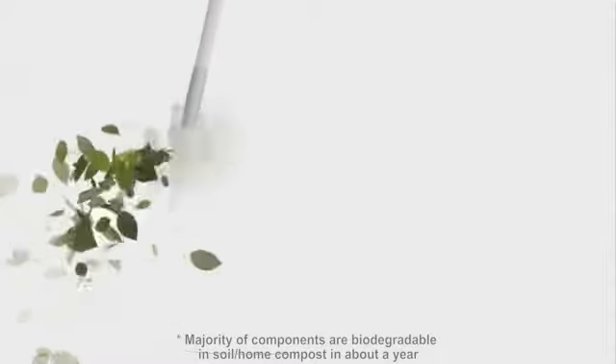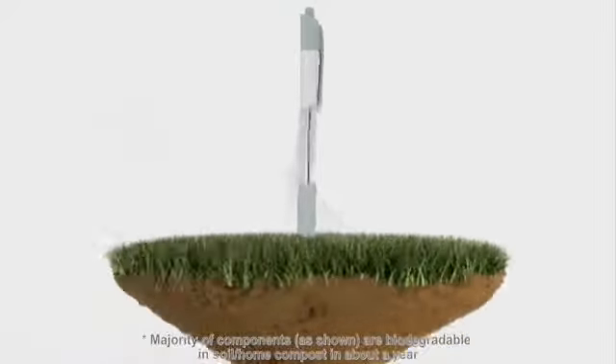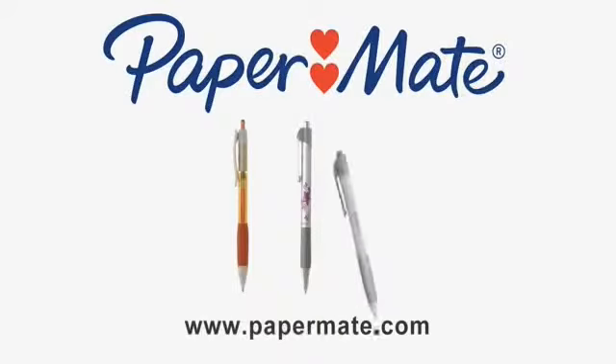And only Paper Mate introduces the new biodegradable pen with amazing quality. A champion of the environment, made mostly of components that biodegrade back into the earth. To learn more, visit PaperMate.com.